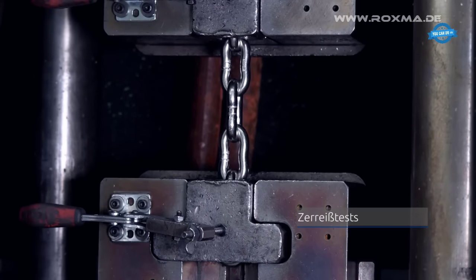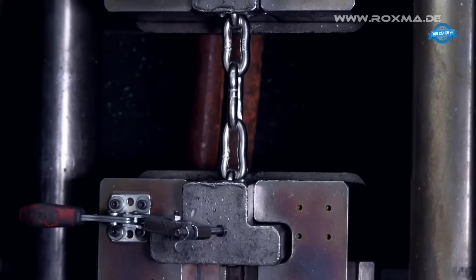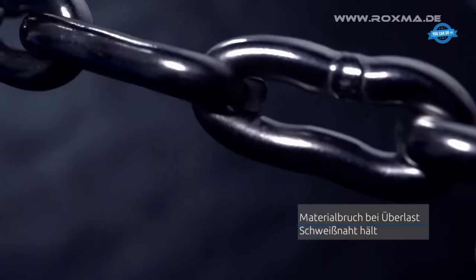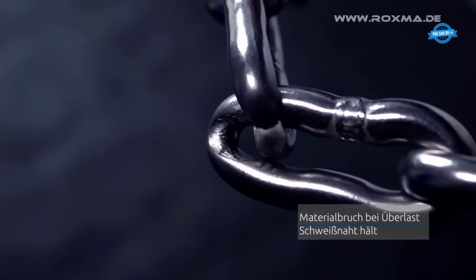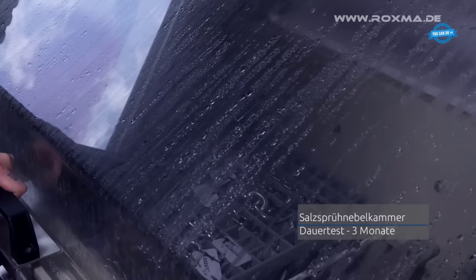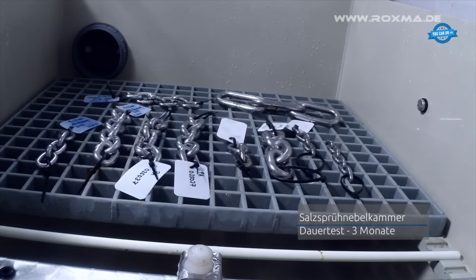Every production run undergoes intensive inspections, including tensile strength and microscopic cross-sectional tests. Unique to Roxma is its in-house salt spray chamber, where chains are subjected to prolonged corrosion resistance tests under extreme conditions, lasting several months.